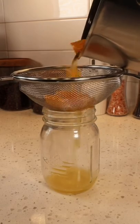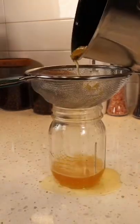Your syrup's been reducing for about 10 minutes — take a strainer and strain it out. And honestly, try not to make a mess.